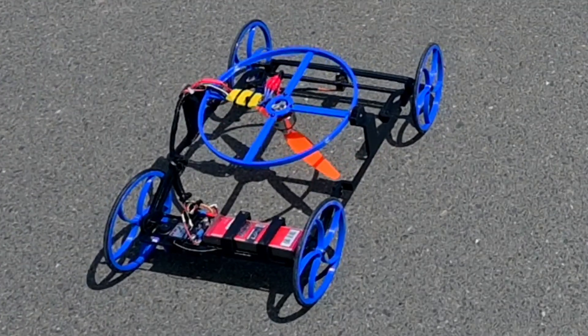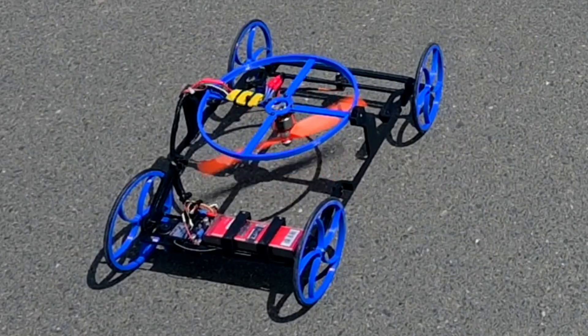This is Sonic, a remote-controlled robot. It's really fun to steer, and it's incredibly fast.